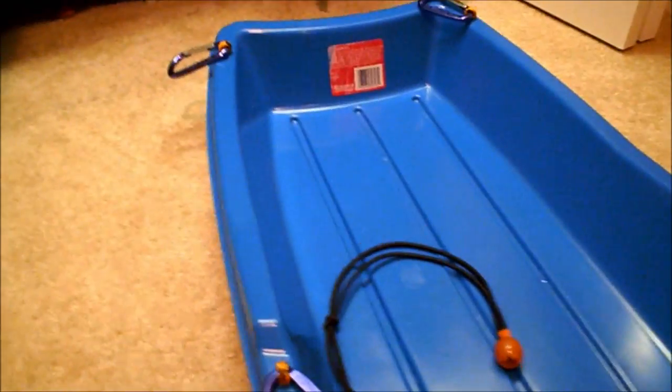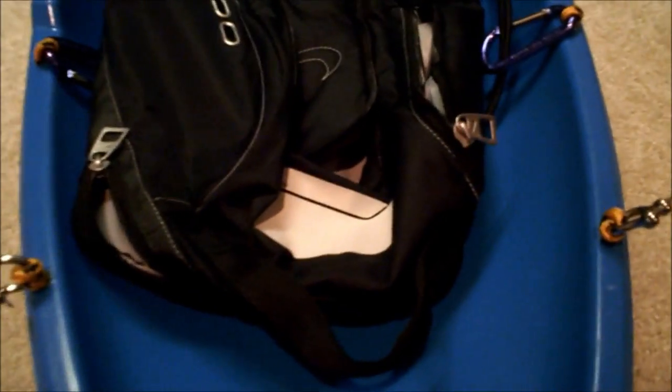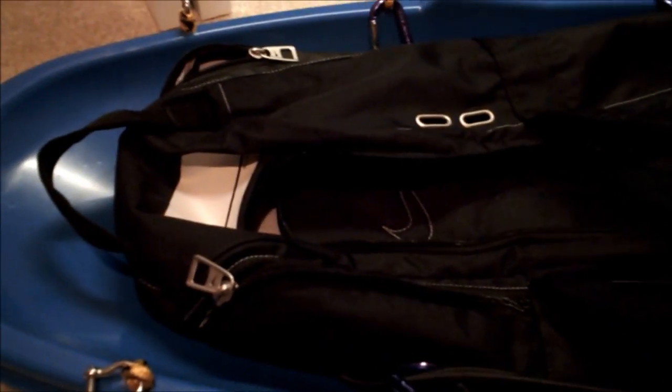Now let's move on to how I carry cargo in the polk sled. What this is, is a baseball bat bag — I got this at a sporting goods store. What is really neat about this bag is that it has shoulder straps, so when it's tied down into the sled, I could use those shoulder straps to carry the whole thing. Empty, the sled, the poles, and this baseball bat bag weigh six and a half pounds.